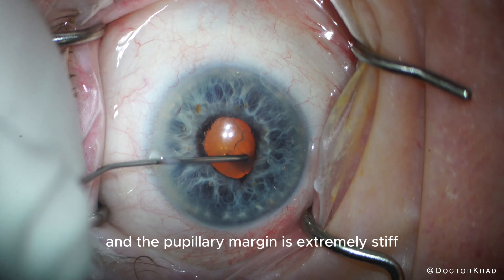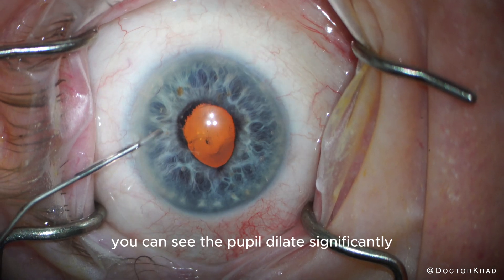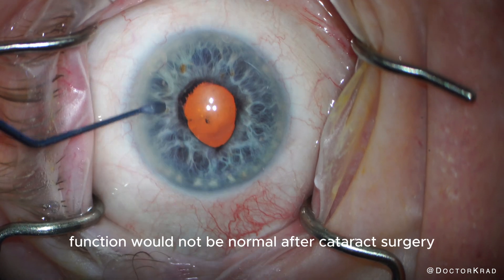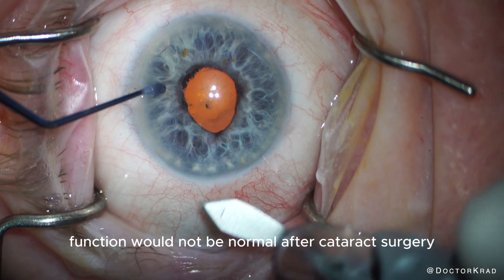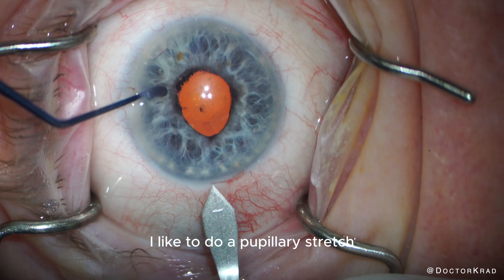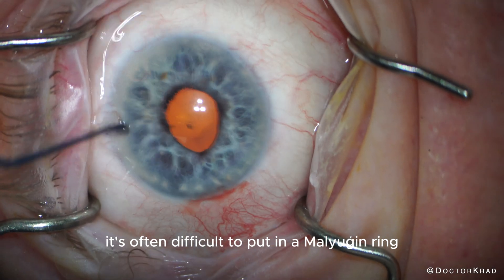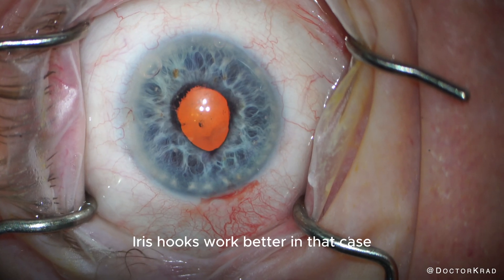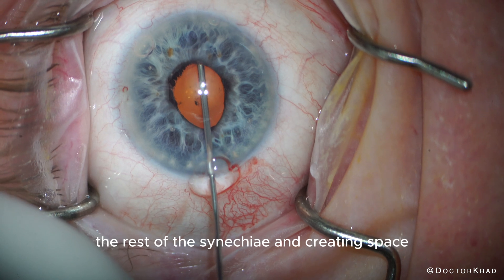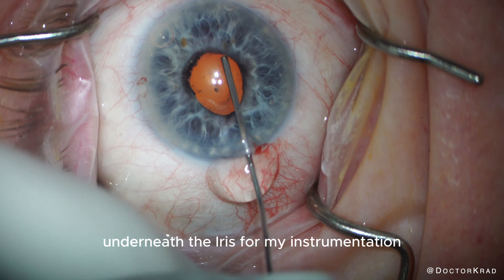The pupillary margin is extremely stiff. Sometimes, once you break up those synechiae, you can see the pupil dilate significantly, but this was very rigid. I could tell that the pupillary function would not be normal after cataract surgery, despite breaking the synechiae. So in those cases, I like to do a pupillary stretch — that softens the pupillary margin. With a rigid pupil, it's often difficult to put in a Malyugin ring; iris hooks work better in that case, unless you stretch out the pupil first. Here, I'm separating the rest of the synechiae and creating space underneath the iris for my instrumentation.